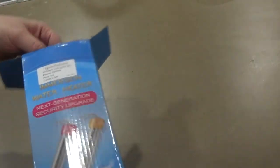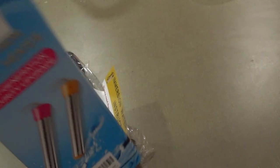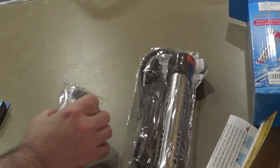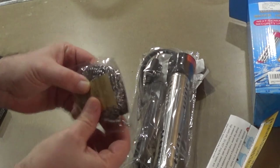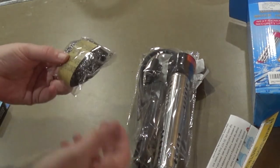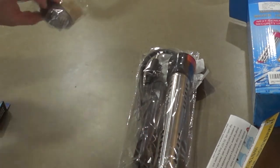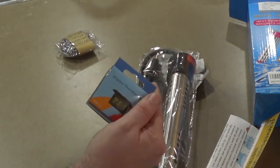Opening it up — it wasn't sealed, so we'll see. Inside there's the instructions, the heater itself, and an abrasive pad. Depending on what kind of water you have, if you have hard water it's going to leave a lot of sediment, and you'll probably want to clean that off with this pad.